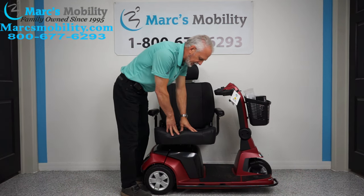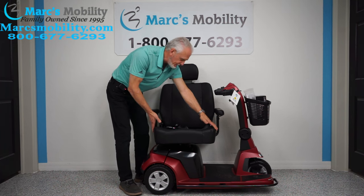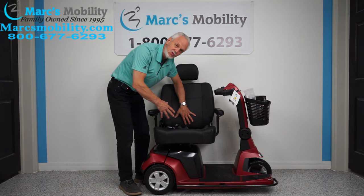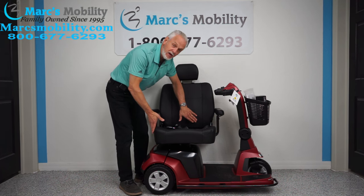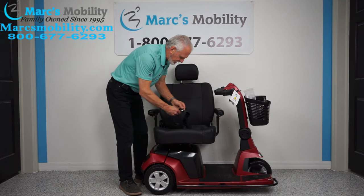The seat on this scooter is a really nice high-quality seat — it is 22 inches wide. The depth can be adjusted from 18 to 20 inches, so the width is always 22 inches but you can push the back anywhere from 18 to 20 inches deep. It comes with a safety belt.